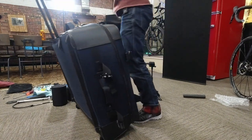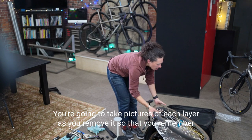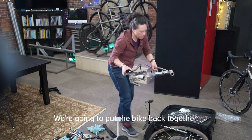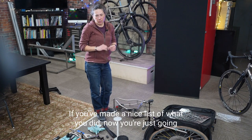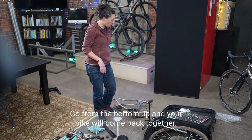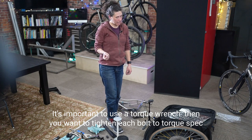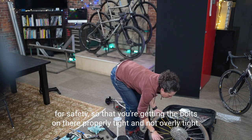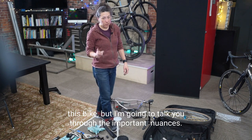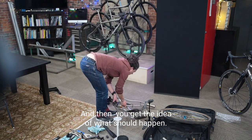When you open the case at your destination, take out your camera and photograph each layer as you remove it so you remember how to put it back when you're tired. To reassemble, if you've made a good list of what you did, just reverse the order — go from the bottom up and your bike will come back together. It's important to use a torque wrench and torque each bolt to spec for safety — properly tight but not overly tight.